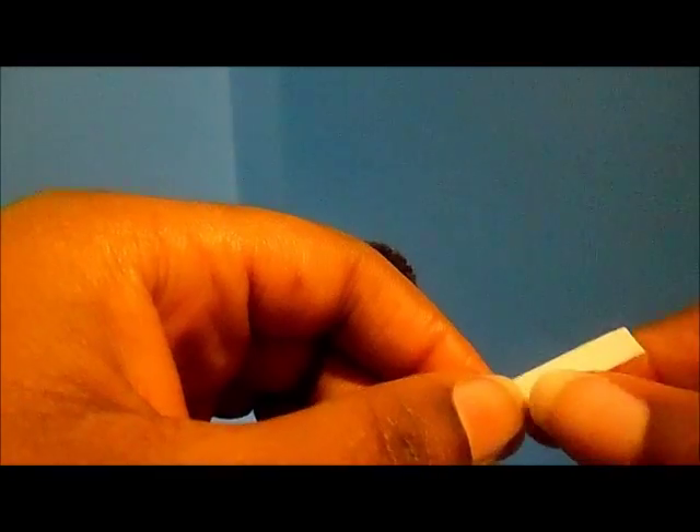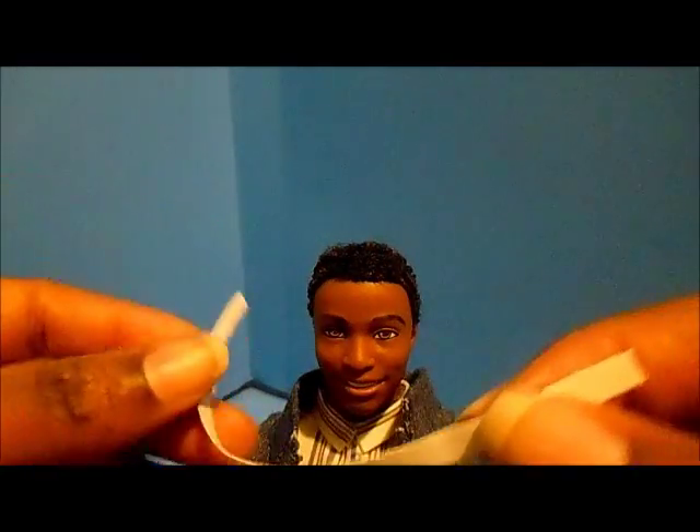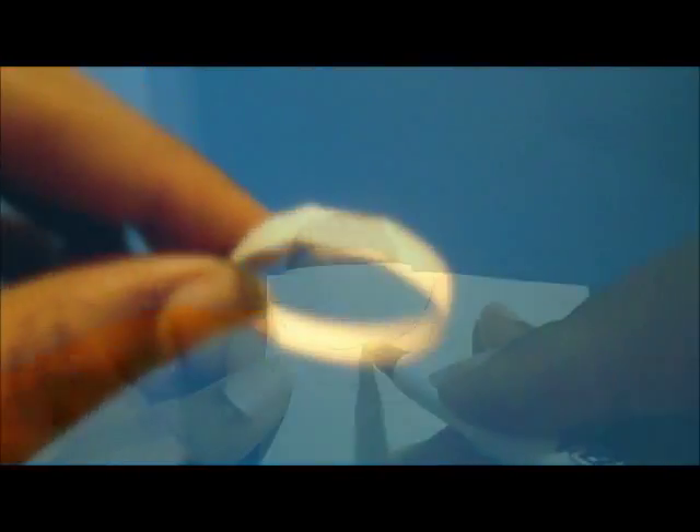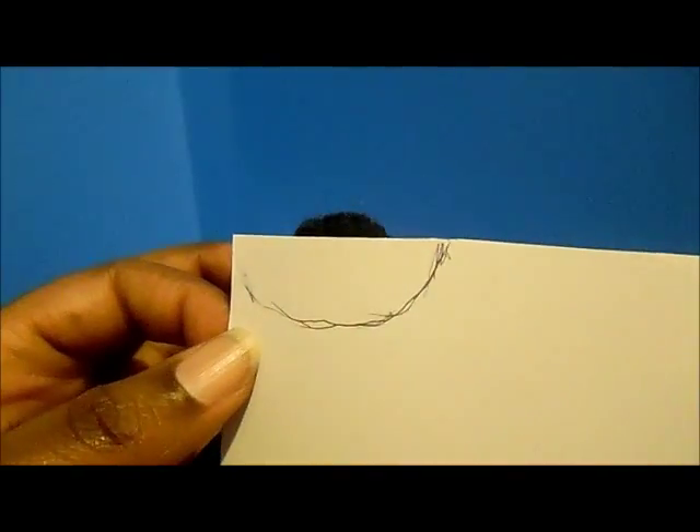We're going to trim our strip of poster board, apply glue, and create a little headband. Then I'm going to take another piece of poster board and create a visor.